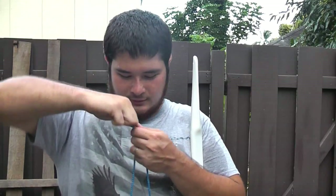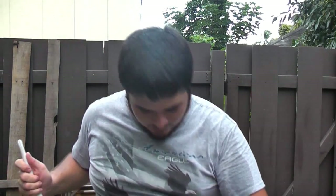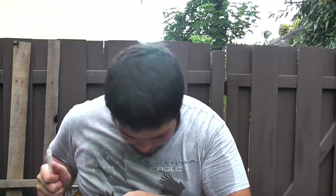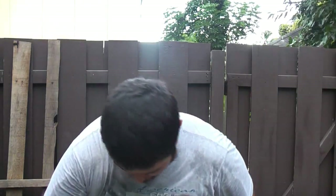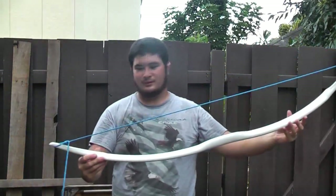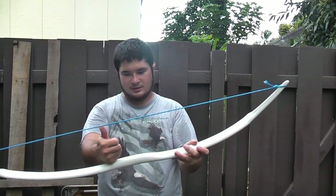Now I'm putting the lower nock of the bow over my leg, putting my leg into it, and stringing this bow. Alright, so here it is. I've got a pretty decent brace height of about six inches.